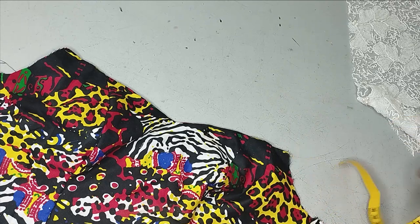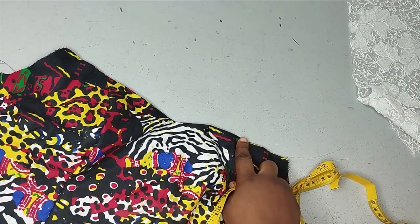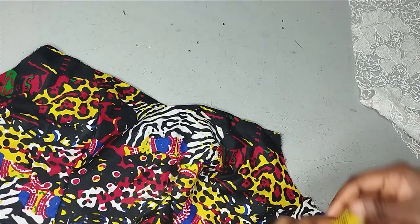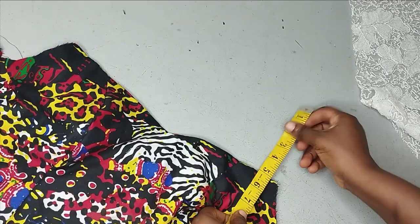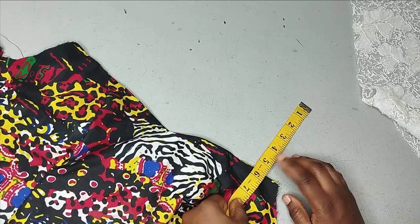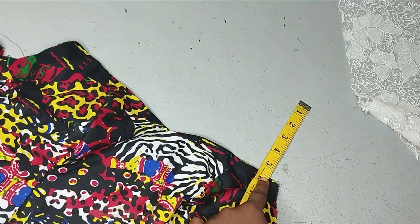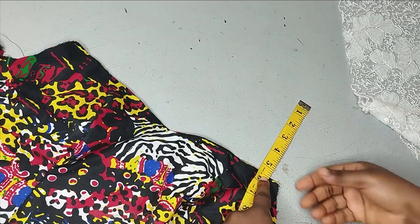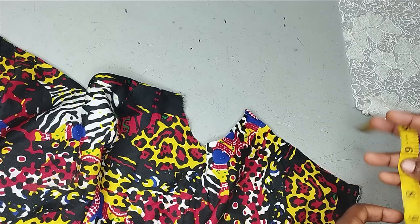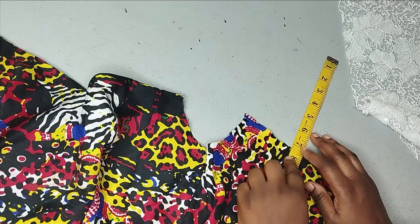The measurement you will need for this lace is the measurement you used when going off for your off-shoulder. You need the measurement you remember when you are going off from your off-shoulder. For this particular pattern, for the front, I went off by 6 inches. I'm going to be reducing this to 5.5 inches because I want it to be as firm as possible so that it's not going to be shifting. So for the front I went off by 5.5 inches, and for the back I went off by around 8 inches.